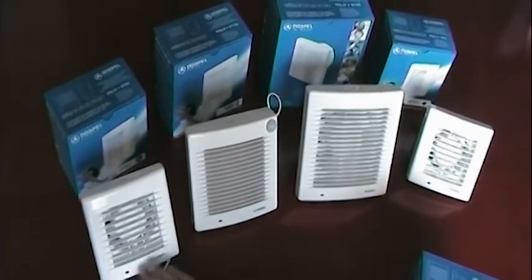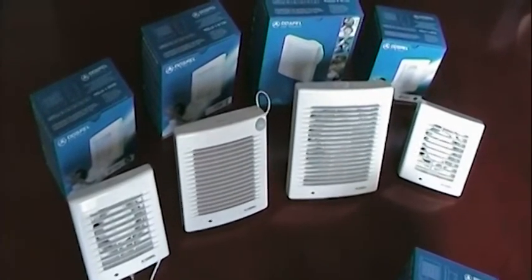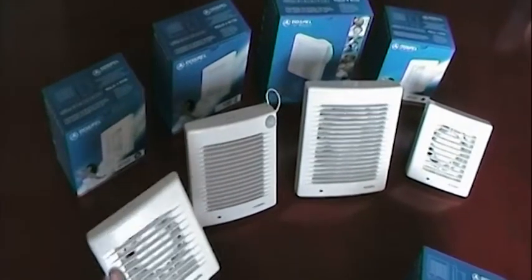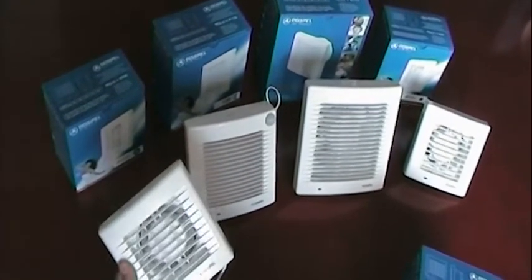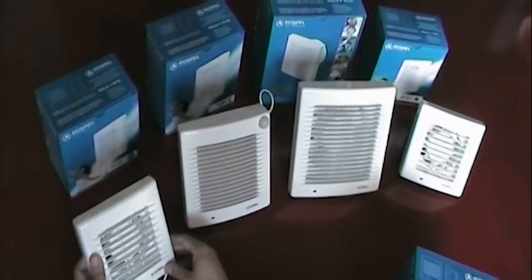If you notice, all of these devices have a light, so when the device is in operation the light switches on. As you can see, the pull cord model is extremely easy to operate.